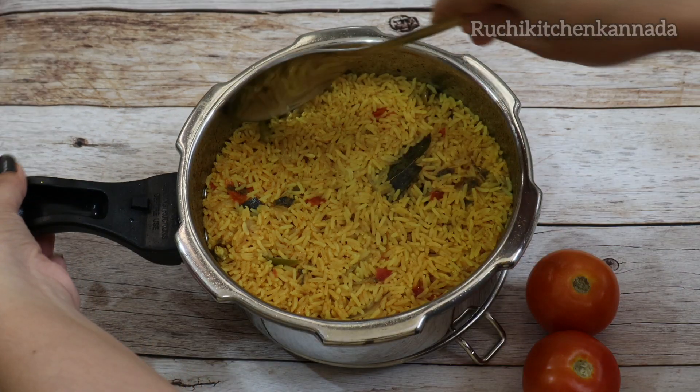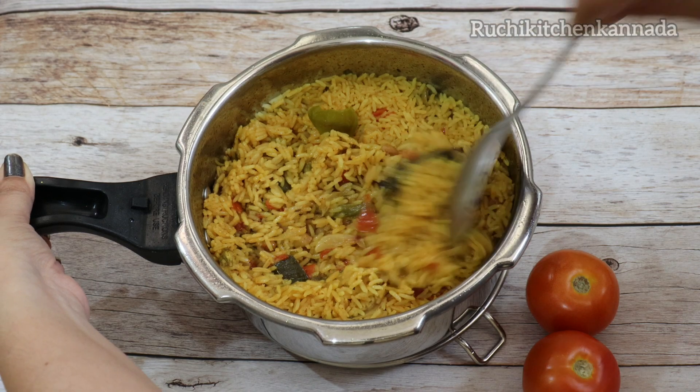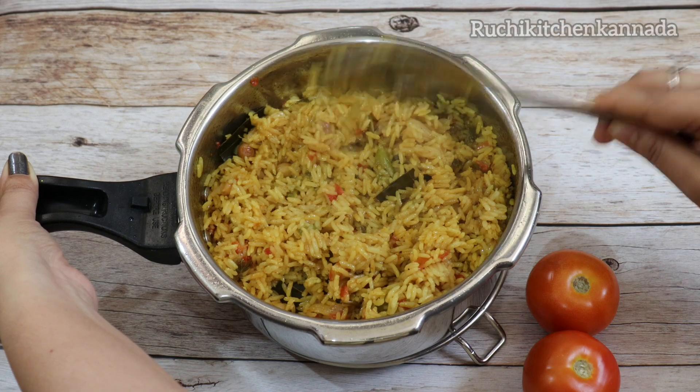Hi friends, welcome to Ruchiki Changes. Today I am going to cook tomatoes — it is simple. I am going to cook this for lunch and dinner.